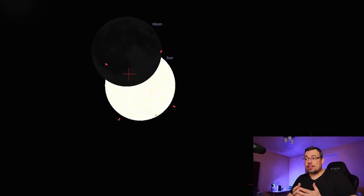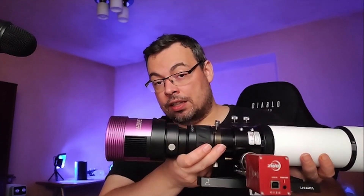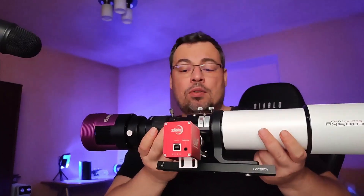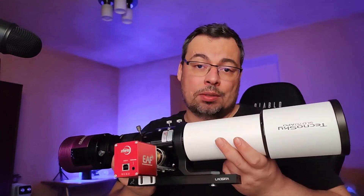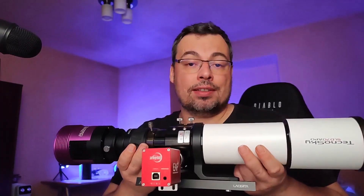You can see here a simulation in Stellarium at 360mm focal length with a crop sensor camera. I've selected for this the Altair 2060, which has a very large sensor, mounted on the TecnoSky 70 at 420mm focal length. I've also connected the reducer, so we are at 360mm.